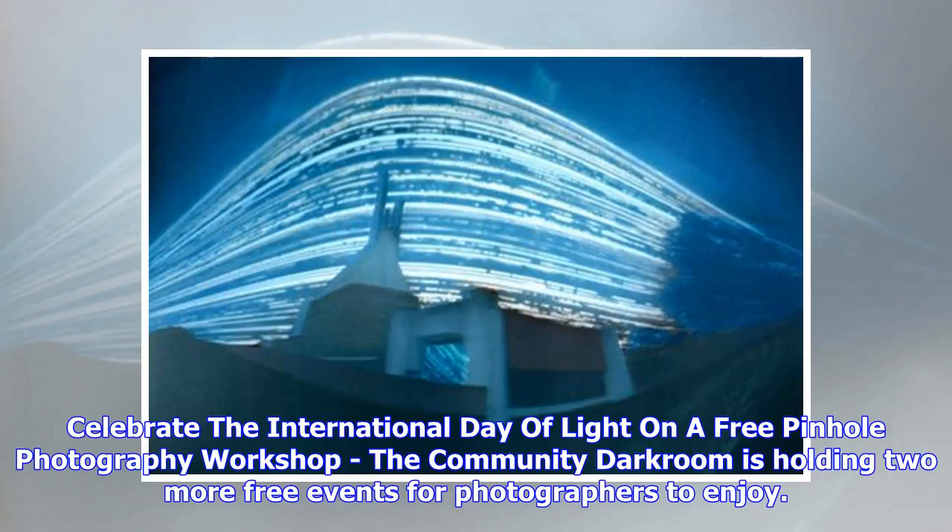Celebrate the International Day of Light at a free Pinhole Photography Workshop. The Community Darkroom is holding two more free events for photographers to enjoy.